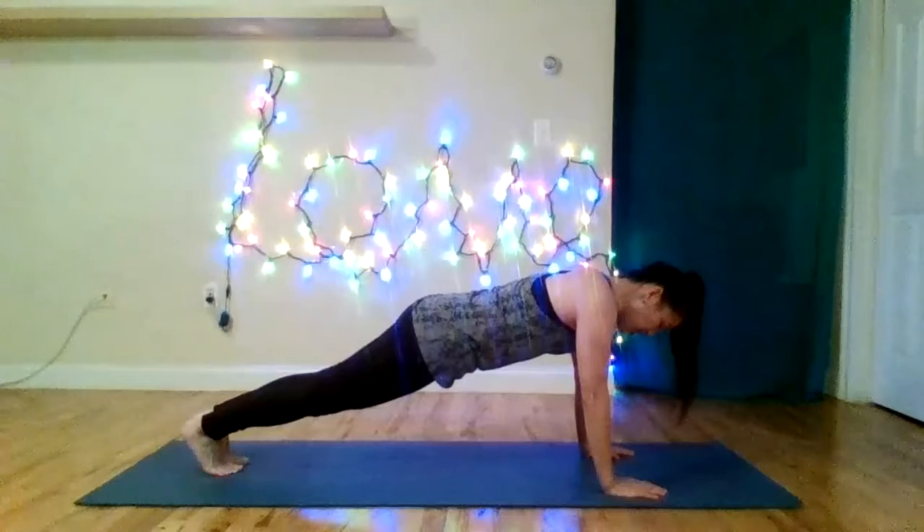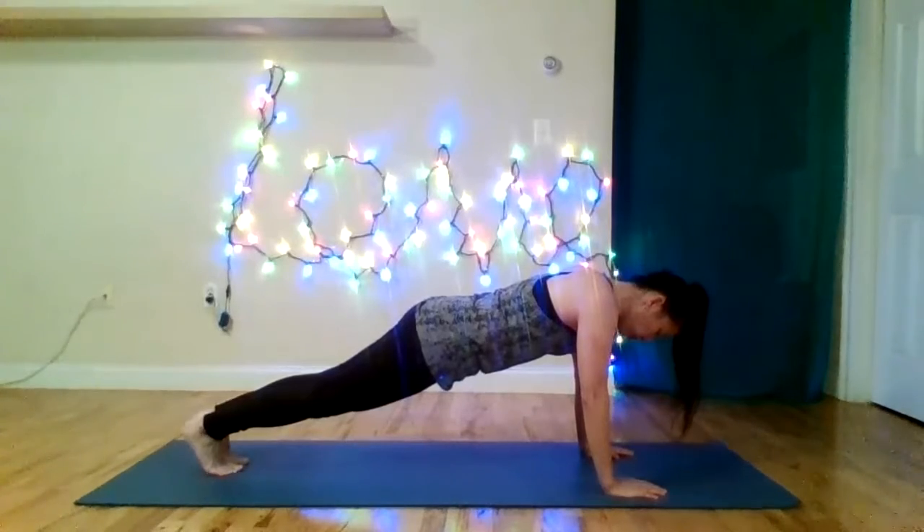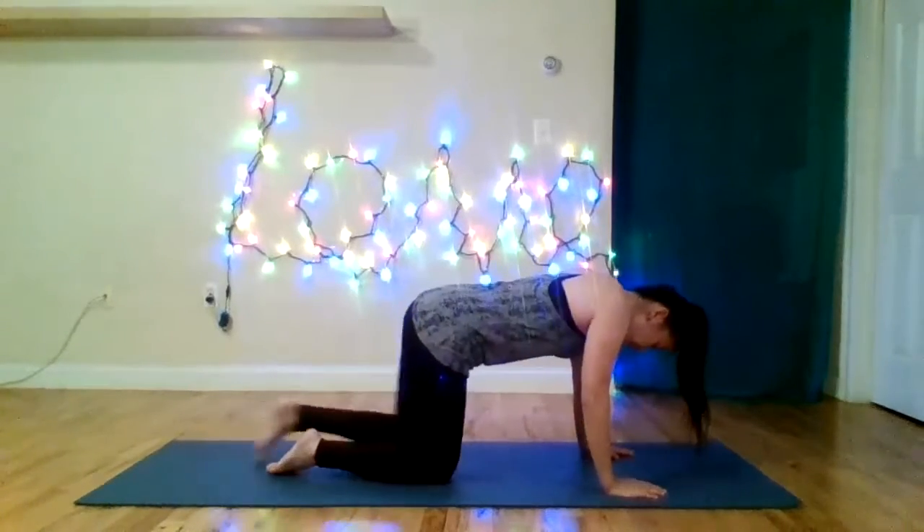Hopefully you've been breathing this entire time. Let's take two more breaths together. Inhale through the nose. Exhale out through the mouth. Last one — inhale through the nose and exhale out through the mouth. Now we're ready for the rest of the class.